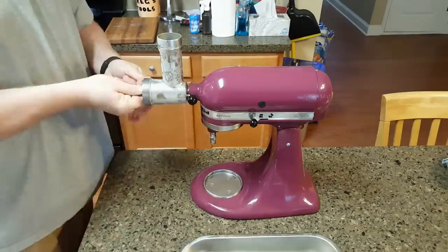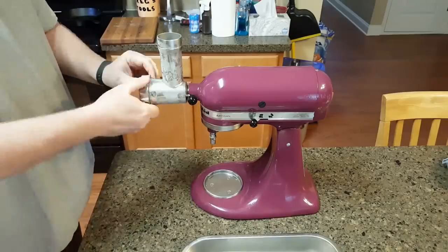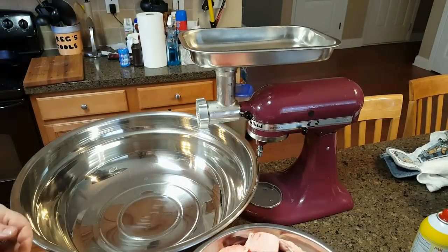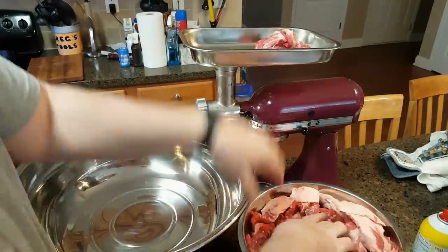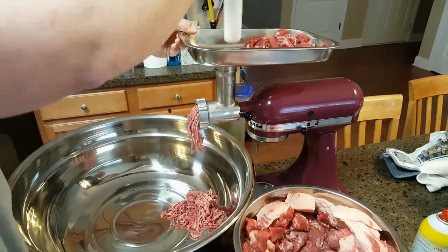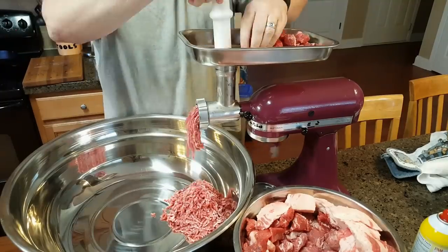Here are all the pieces to my KitchenAid grinder attachment. I'll put them in the freezer — as you can see from the frost — to keep them nice and cold, which keeps the product nice and cold and grinds much better. As you can see, there are extra pieces of fat on top of the meat. I'm going to run the meat through first and see how it looks. If I need some extra fat, I'll run that fat through.